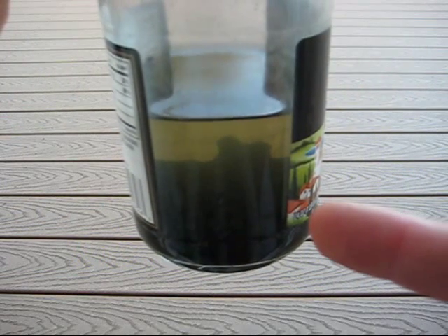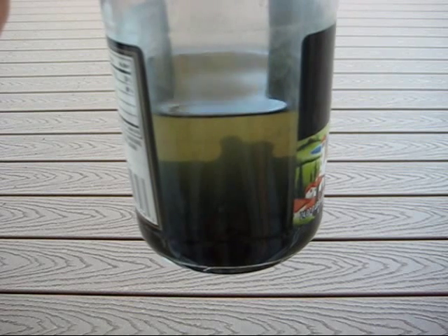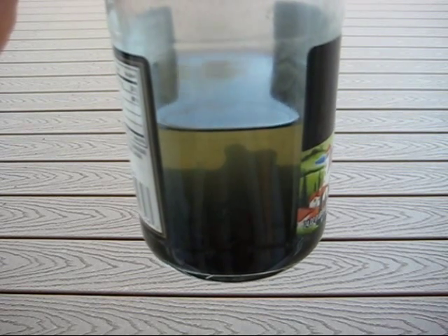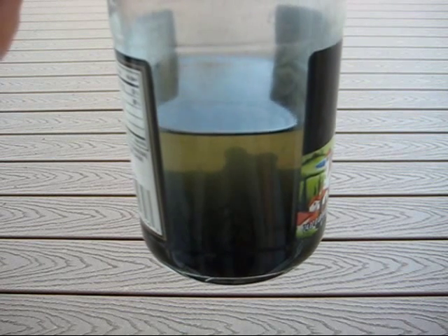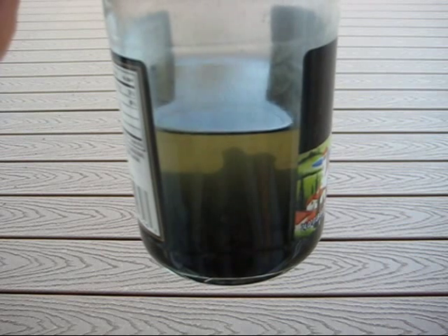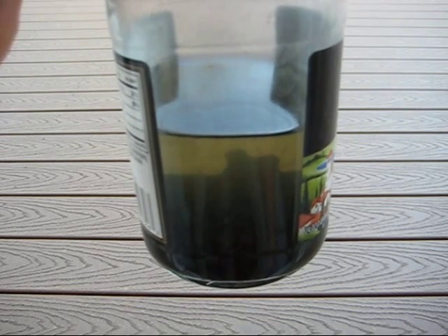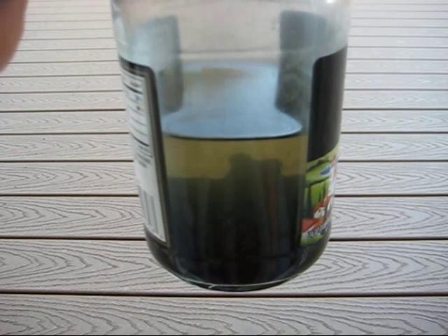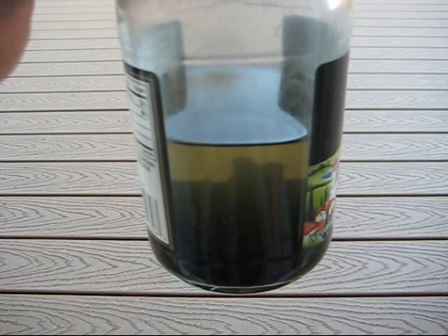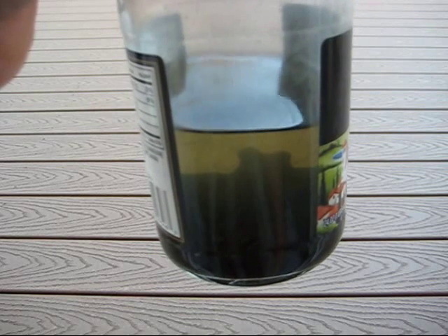Hey guys, this is a quick video on chain maintenance and running two chains. It's something you might want to do going forward — not a necessity, but convenient. Depending on where you ride, if it's really dusty, dirty, if you ride in mud or there's a lot of sand, and your chain gets really dirty really fast, you might want to run two chains.